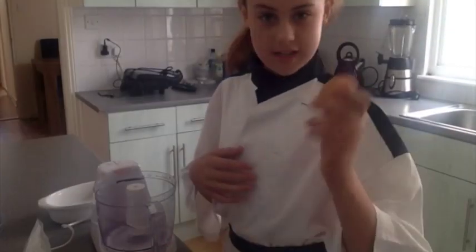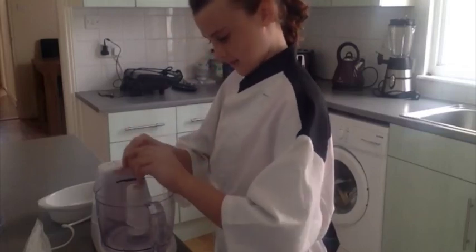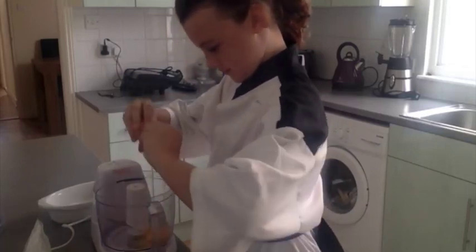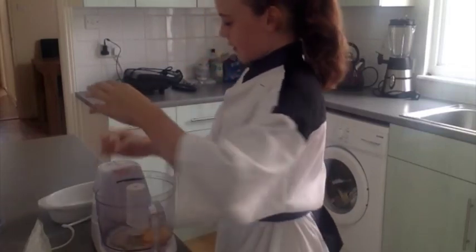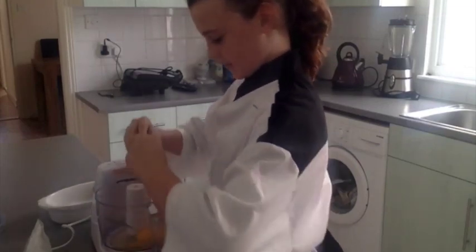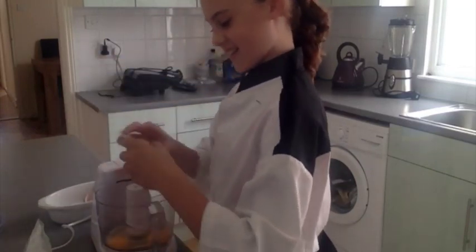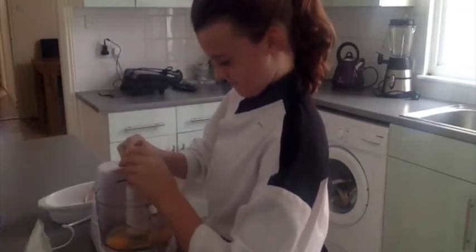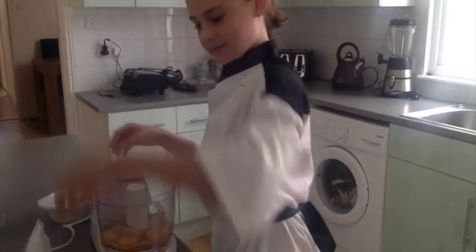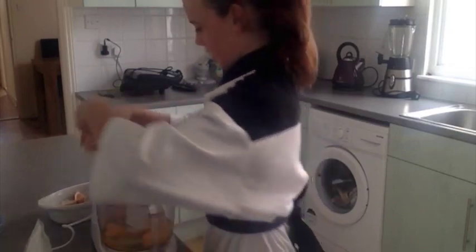Now you have all your ingredients, you're going to add your eggs. Crack your eggs and add them in — your first egg, your second egg, then your third egg, and then your fourth egg like that.